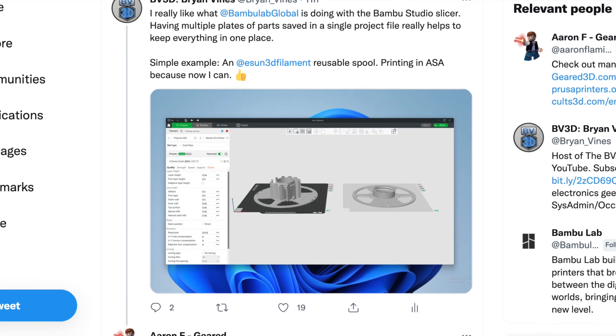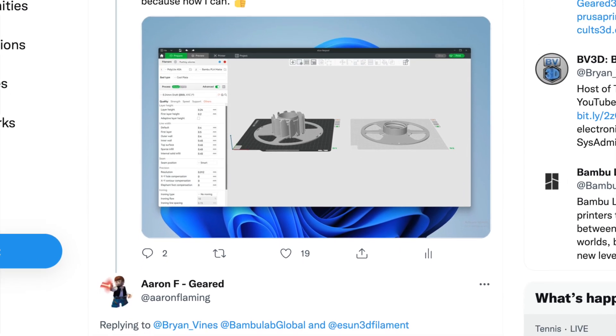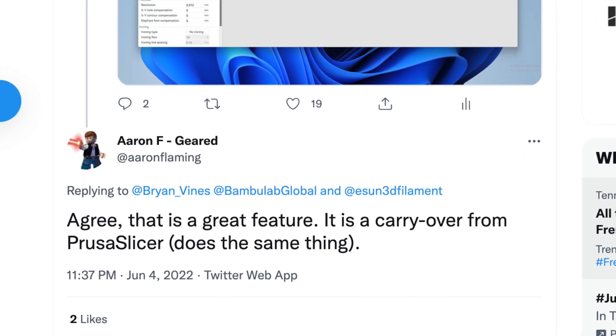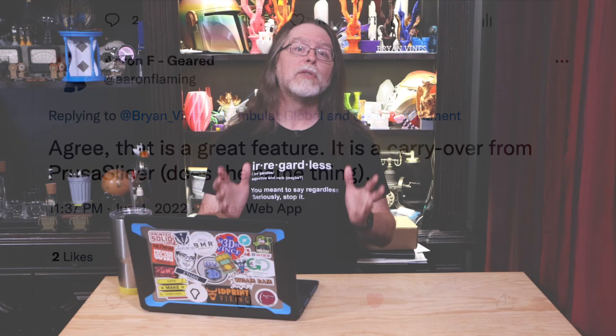When I tweeted about that cool feature of the Bamboo Studio Slicer, I got a response from Aaron F letting me know that's a feature inherited from Prusa Slicer, which is super cool because I did not know Prusa Slicer could do that. It turns out the secret to doing this is to dump a bunch of parts into Prusa Slicer and put your faith in its auto-arrange feature.